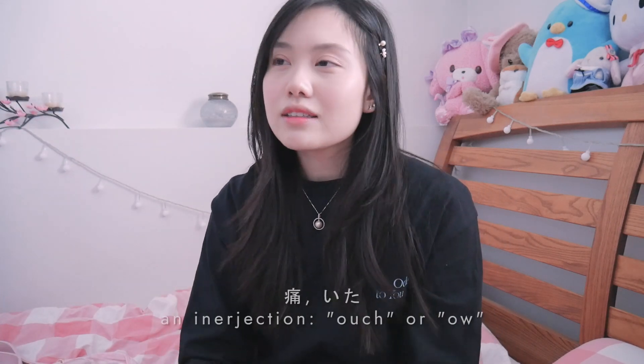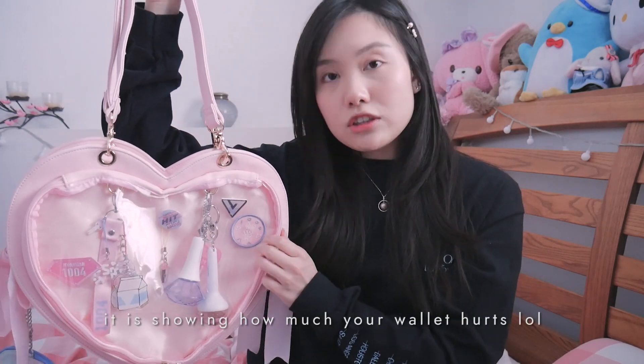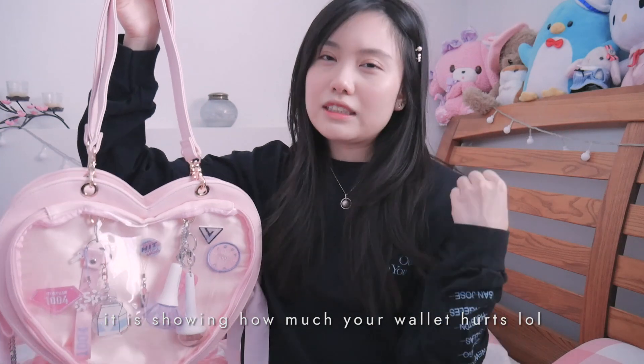An ita bag, if you guys don't know — in Japanese, when something hurts they say 'ita,' or at least that's what I think. An ita bag literally means a bag that hurts, because ita bags usually show a clear front to display all your merchandise or goodies. It hurts your wallet, so it really hurts — so 'ita.'